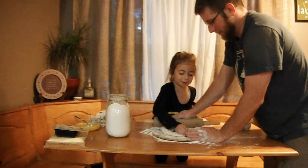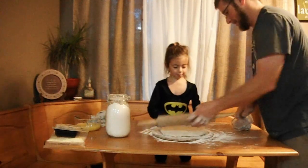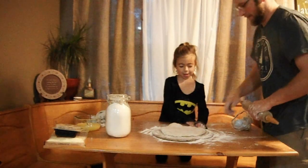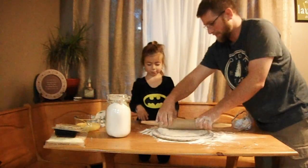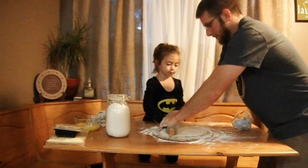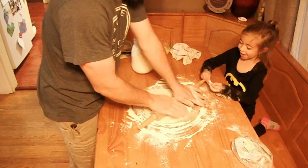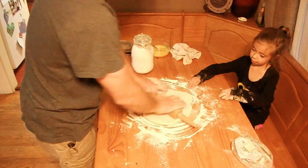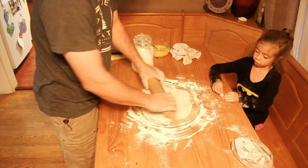I just really want to pop the bubbles. We've got another big one over here. Good thing we washed our hands first, so I can play with the bubbles over here. So we roll it out the best we can in a circle, which doesn't always happen. It just goes in the middle.